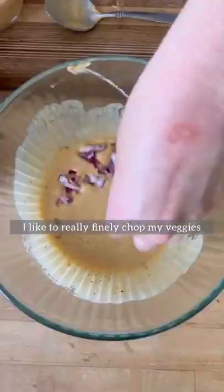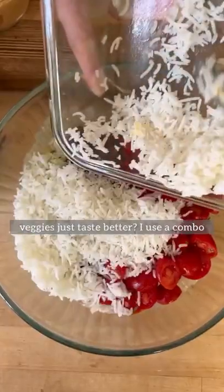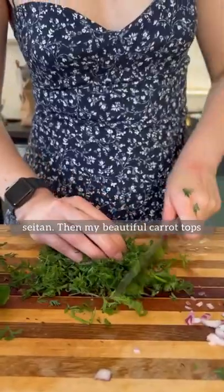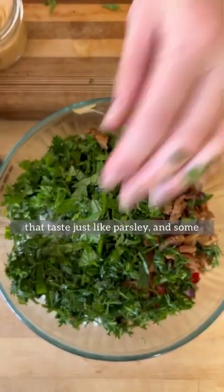I like to really finely chop my veggies because for some reason, smaller veggies just taste better. I use a combo of red onion, tomato, cucumber, kalamata olives, white rice, and the best homemade seitan. Then my beautiful carrot tops that taste just like parsley, and some fresh mint.